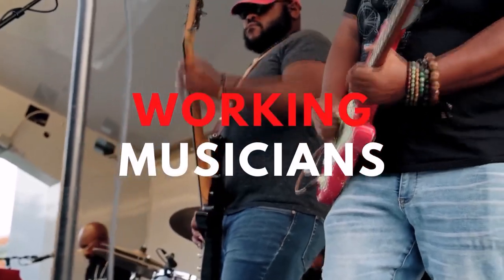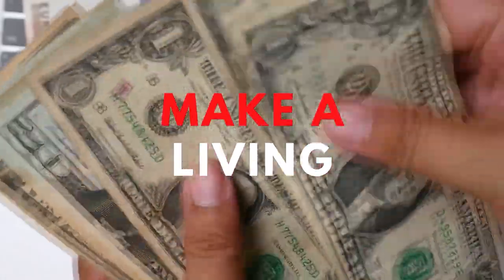Welcome to Music Space, where we help working musicians just like you learn how to quickly and easily make a living with your craft. If you're new here, hit that subscribe button and the notification bell so you'll be notified when new videos are uploaded.